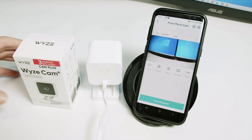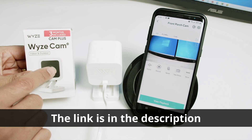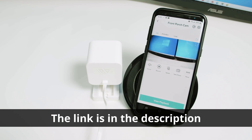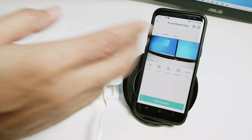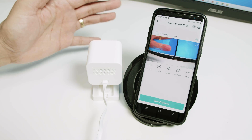Hello guys, this is a quick video on how to reset the Wide Scan Version 3. It's pretty simple. As you can see, I have a camera here and the cell phone that shows the image. The camera is live and I have to do two things.